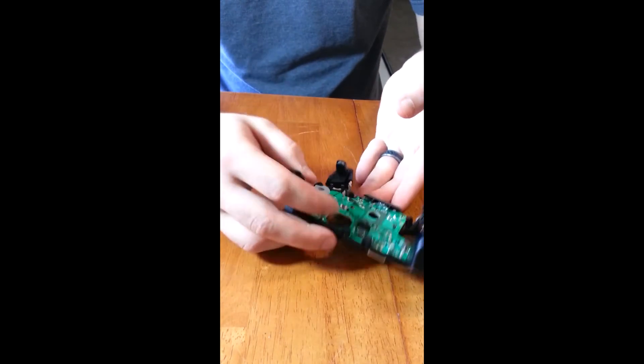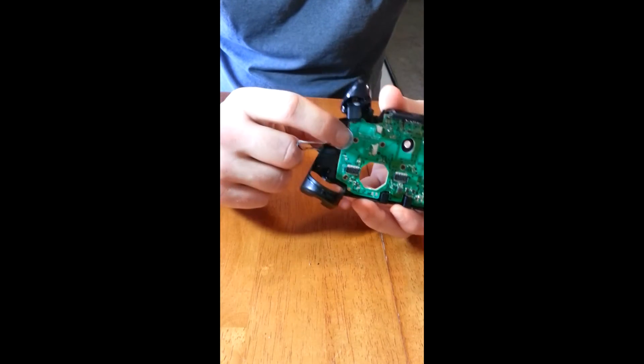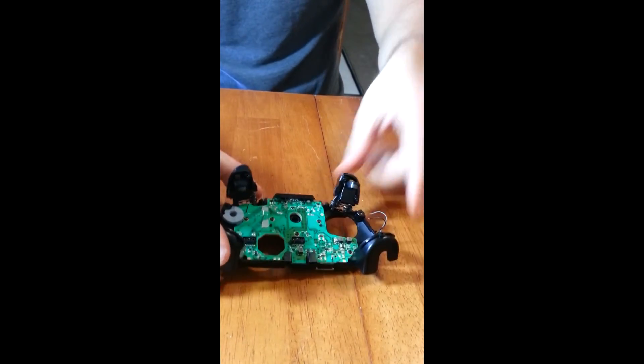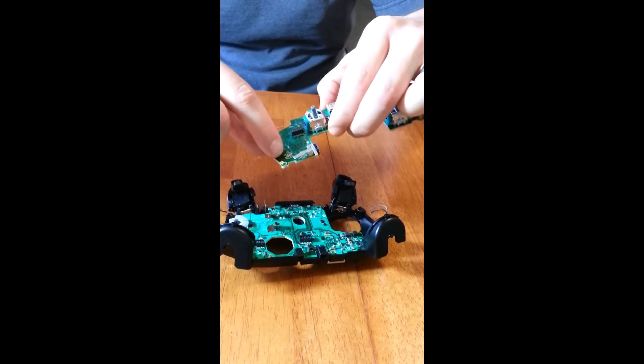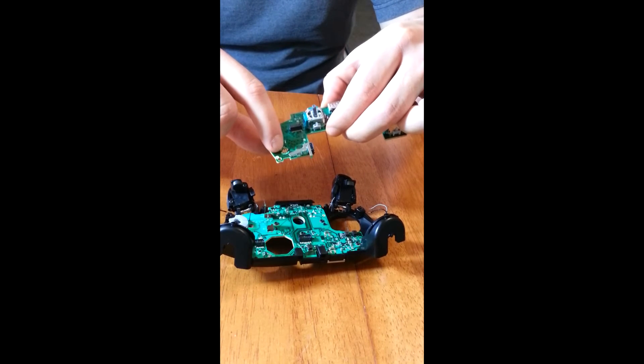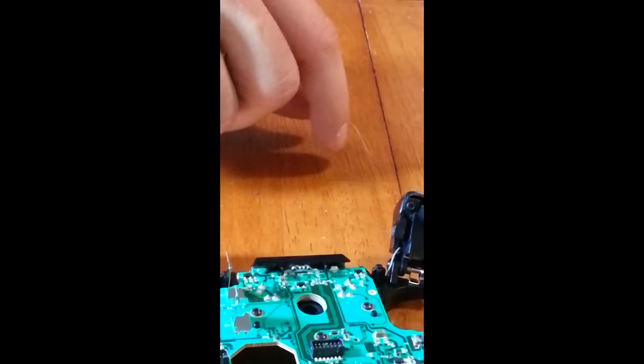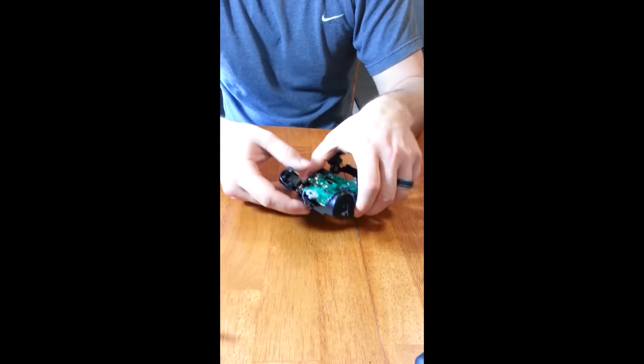We can start to see our contacts for our actual buttons — this is going to be the B. As you can see in the front, B moves this one, which means this right here is your B circuitry. This is what we're going to go ahead and solder into for the back of our controller. We're going to get to that in a minute after we take off this front board.